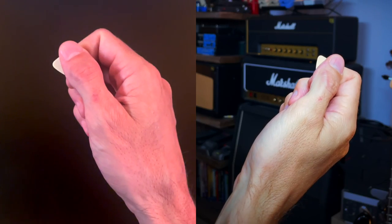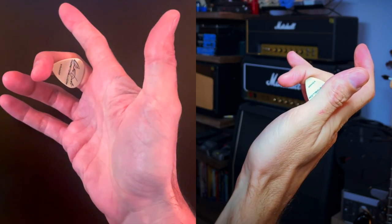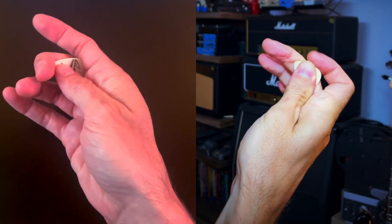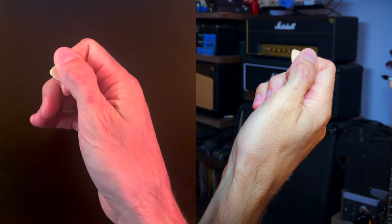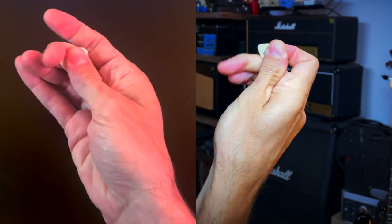And now let me show it to you from close-up. From the picking position, slide your thumb towards your middle finger, hold on to the pick between this joint and the palm, and then back to your picking position. Again — slide, and back.